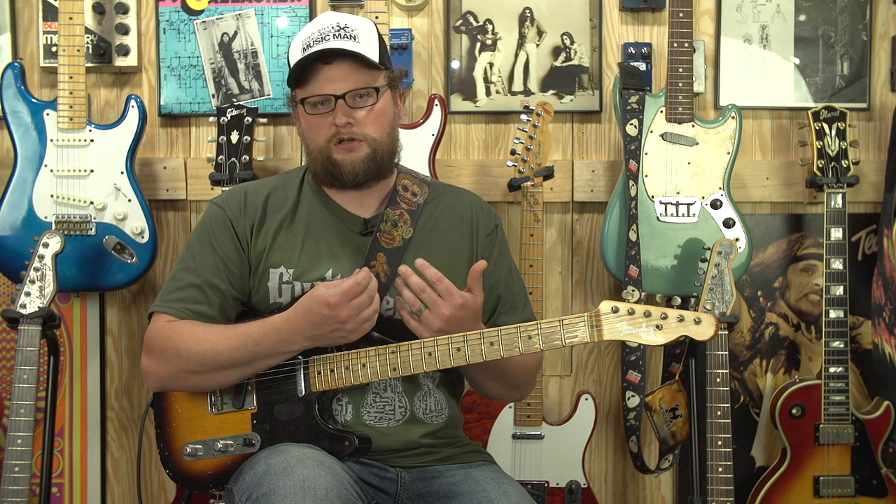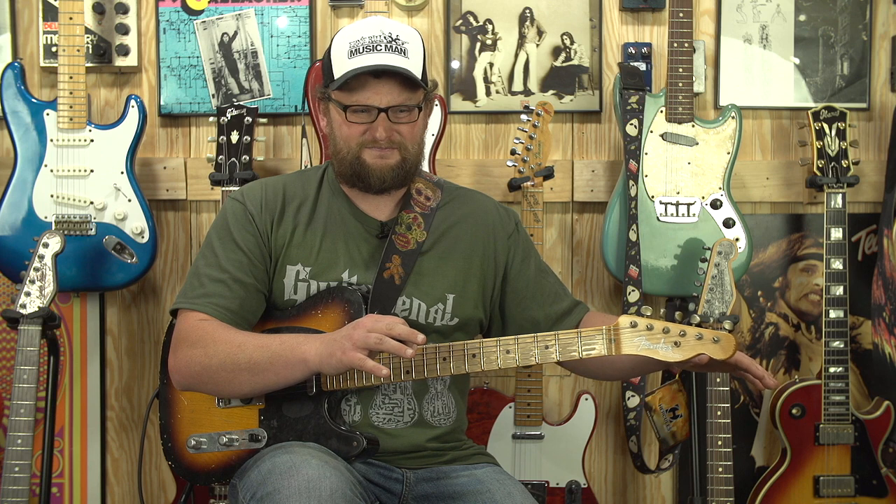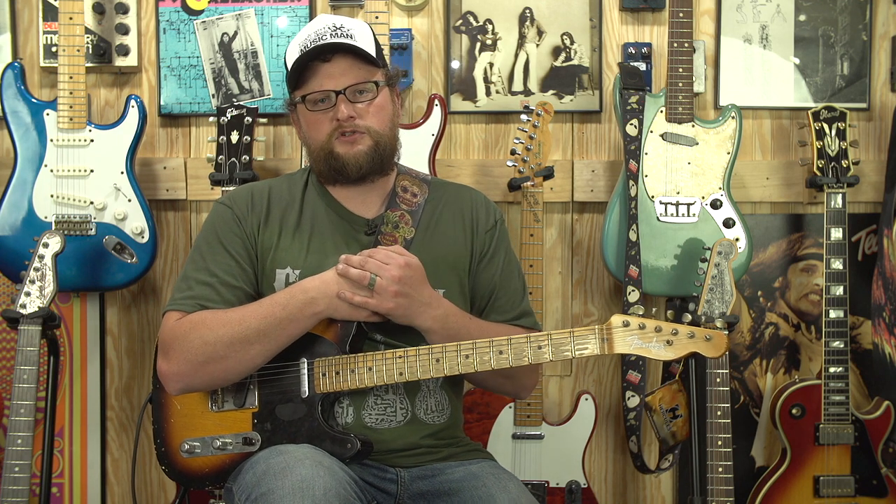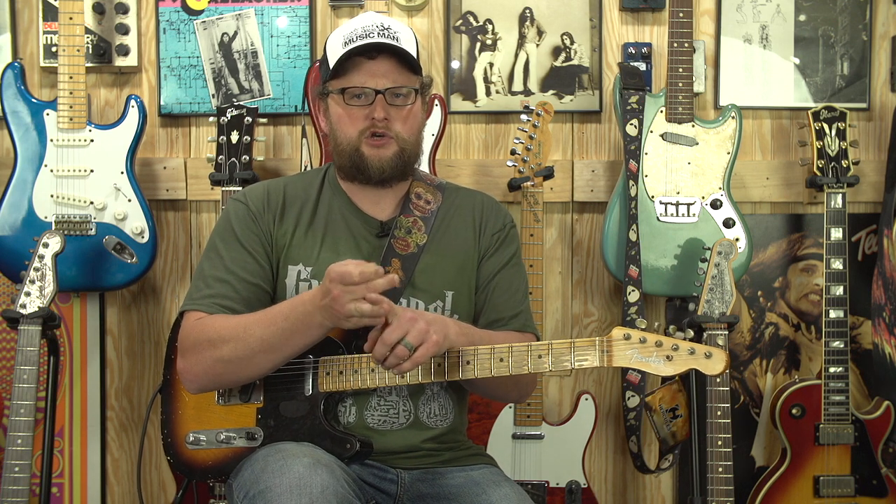Hopefully this video made some sense to you if you're new to guitar or looking to get into it. Share this with somebody you know who wants to play guitar — these points took me years to learn, so maybe I can help somebody overcome a lot of frustration right out the gate. If they follow some of my tips, that will allow them to become a more well-rounded guitarist as they mature and have a more focused view of how they approach the instrument.